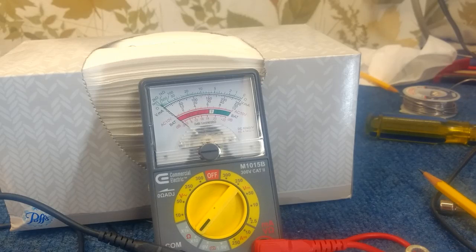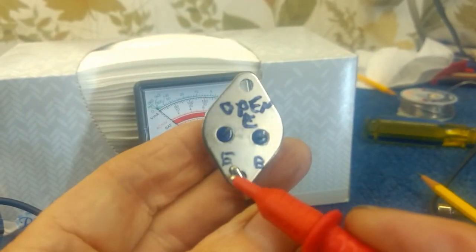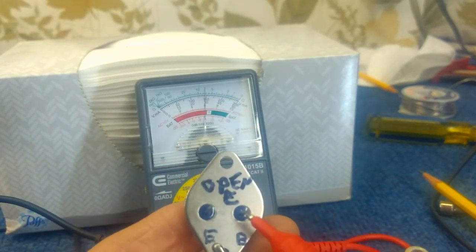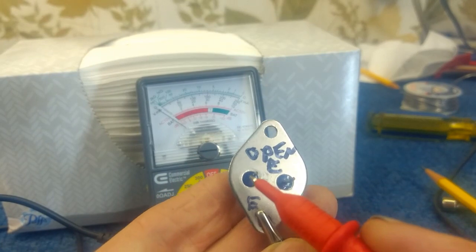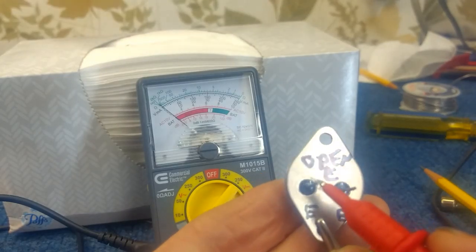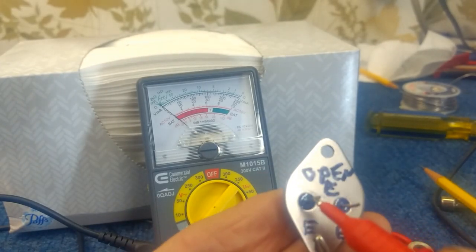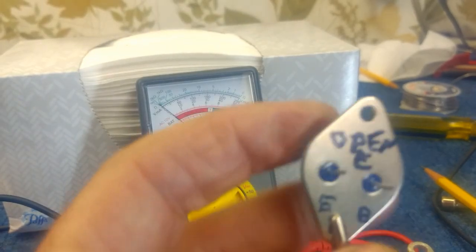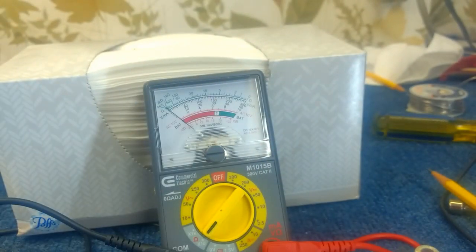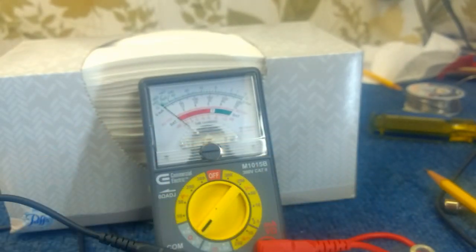Now let me show you a defective unit — this is one I pulled off the board we repaired yesterday. I have the clip lead on the common and look here: we have about 8 ohms on the base. But look over here — nothing. There's no reading there. That means the emitter to collector is open; we're not getting our 5 to 10 ohms. So this unit is defective. I don't have the defective little driver transistor from that board — that was a project started 3 years ago.